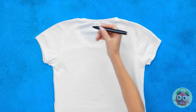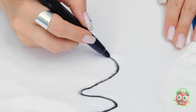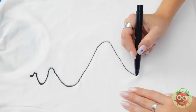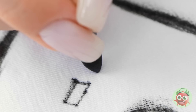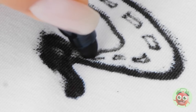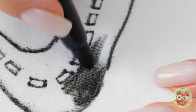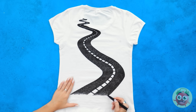Lay a white t-shirt on a flat surface. Use a black pen to draw a curving line. Do this all the way down the t-shirt. Draw a second line, making a road. Now draw the road markings. Once you've done that, start to fill the road in. Make sure you draw around the road markings. When you're done, you should have something like this. It's time to start your engines!